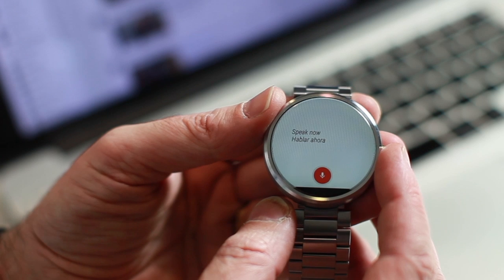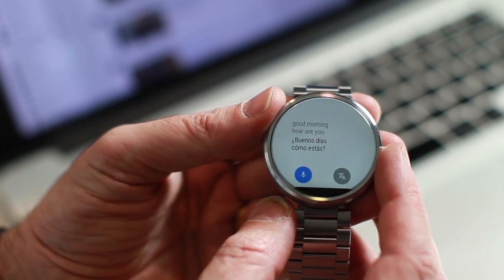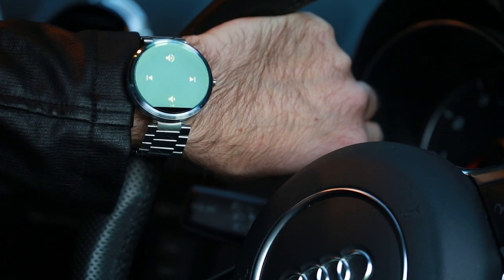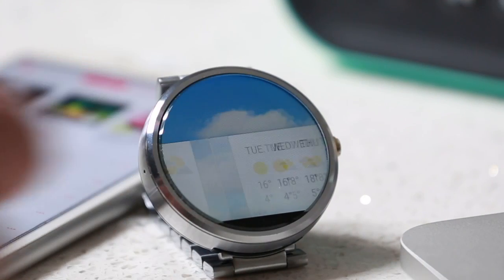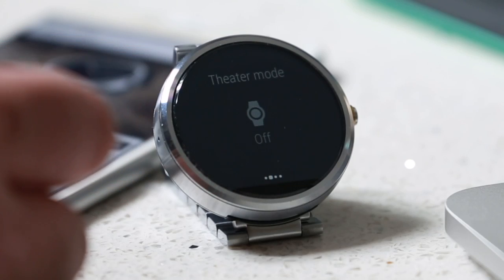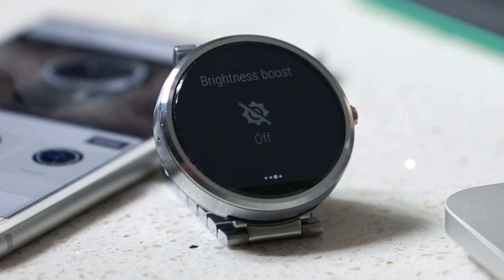So there you have it — you can connect a Moto 360 Generation 1 to an iPhone. It's not going to be the full experience of a smartwatch, but it will serve the purpose of delivering notifications to your wrist and perform a few other basic functions. So if you're not into the Apple Watch and you're looking for a viable alternative and you've got an iPhone, then you can now consider the Moto 360 Gen 1 or Gen 2.